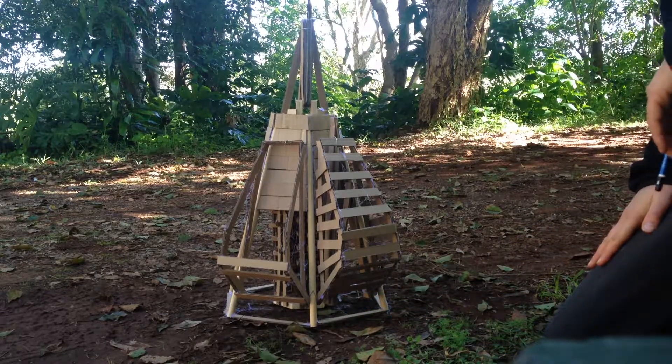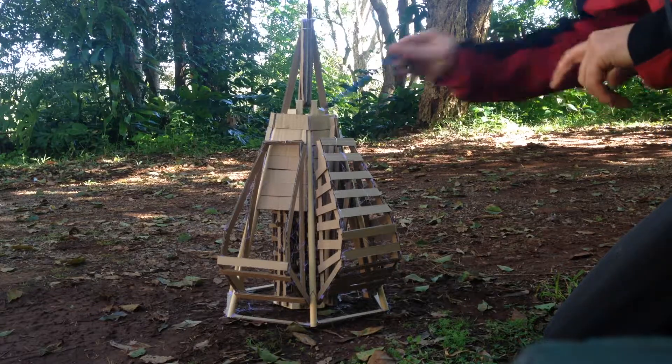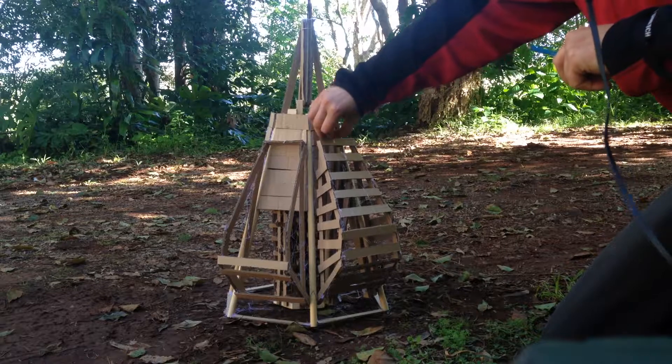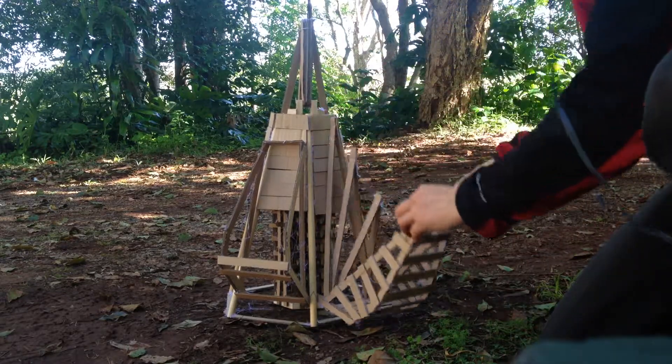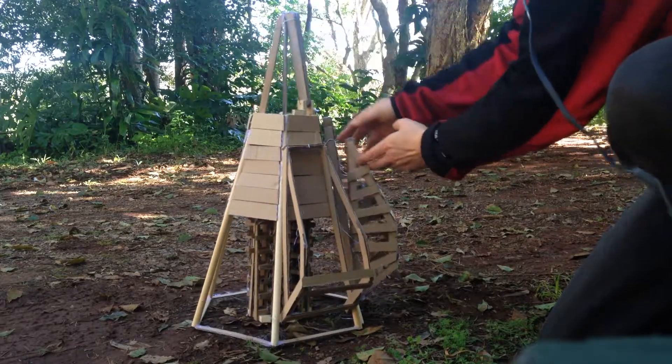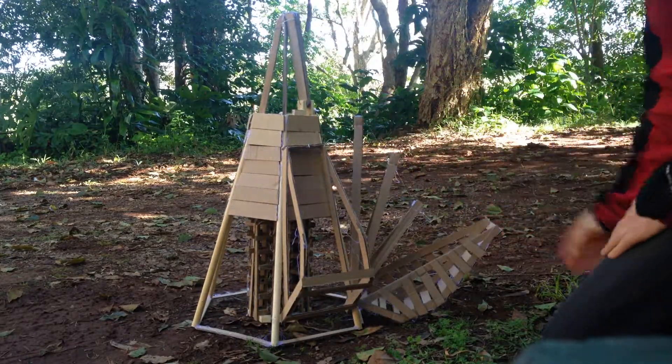Now, at some point the ropes that hold this will release. So then you'll have the animated effect here. Or if I had to go on the side, which will open up like so.